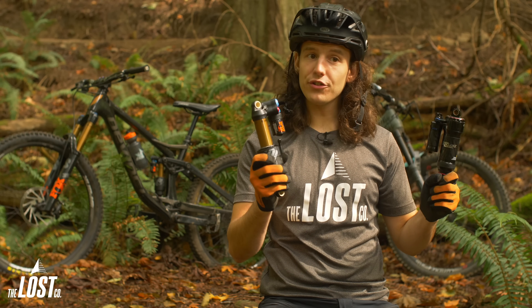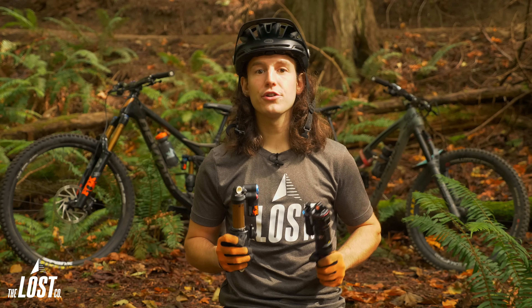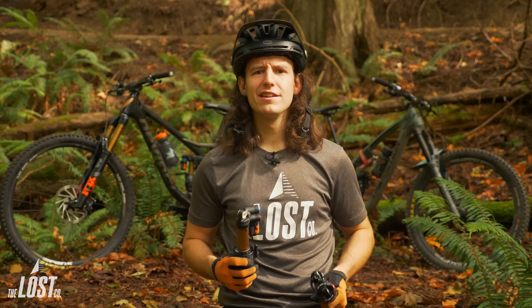Now that we're familiar with each shock's features, let's pin these shocks head-to-head. First, we'll cover the setup procedure, then we'll compare the performance on the trail, and finally the value.